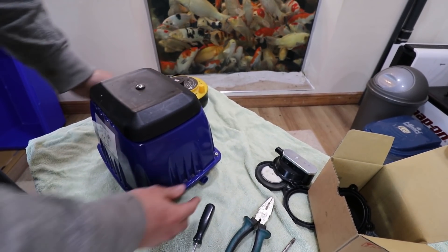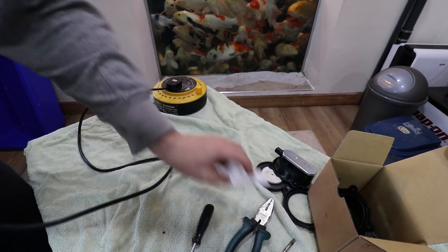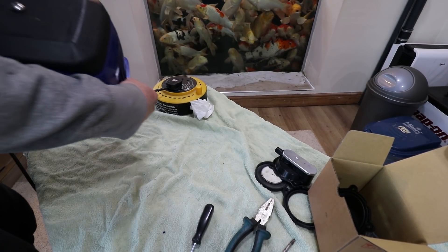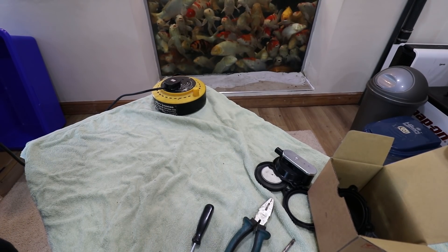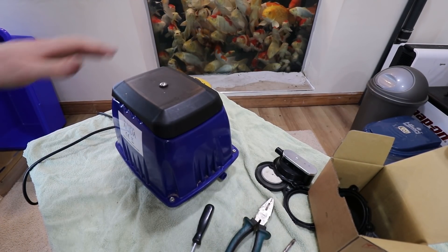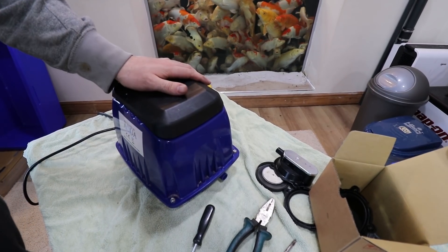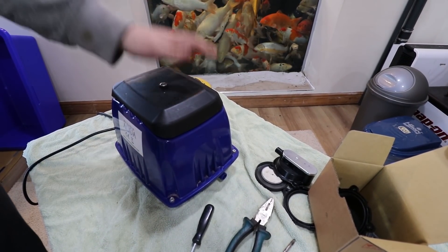Let's try it. Perfect — got it. Like brand new and plenty of pressure in that. So this is going to be going to work on my Nexus and my bottom drain for my quarantine tank, and have this one pump instead of two others.